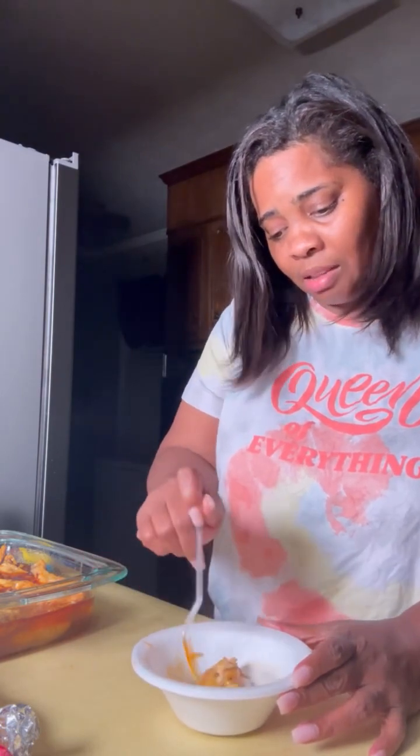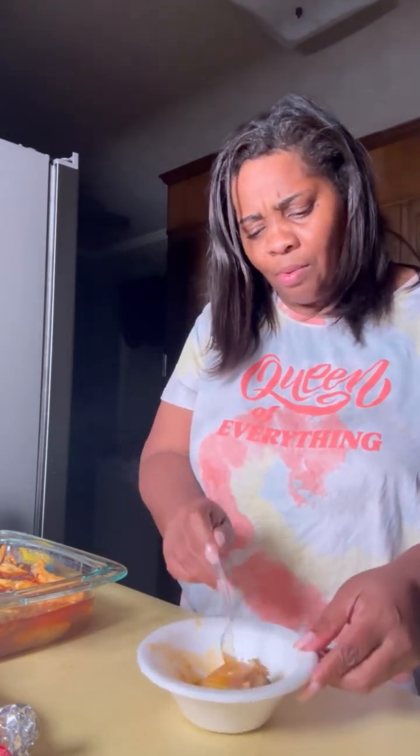This is how I make my wing sauce with my wings y'all, and they will shut a party down. These ain't hot though — whoo, they hot!